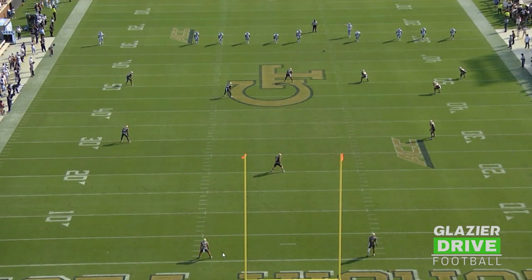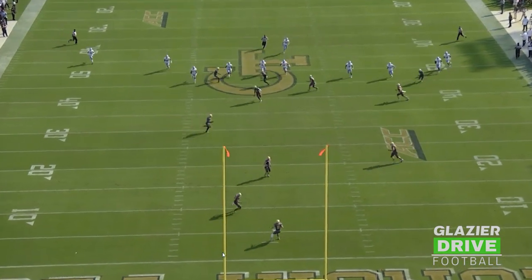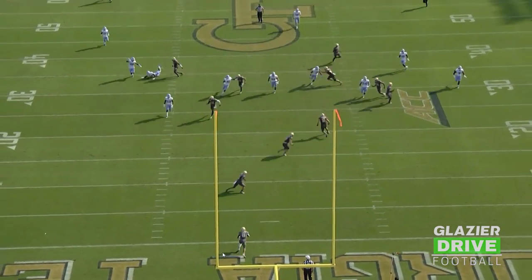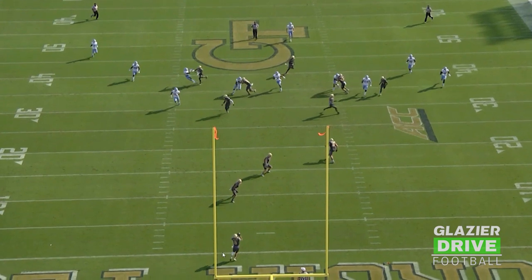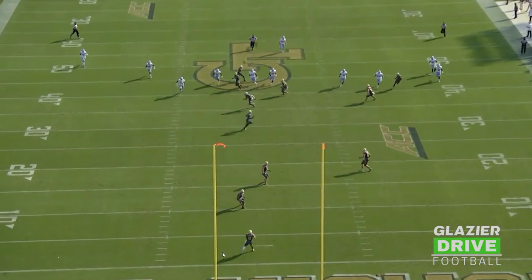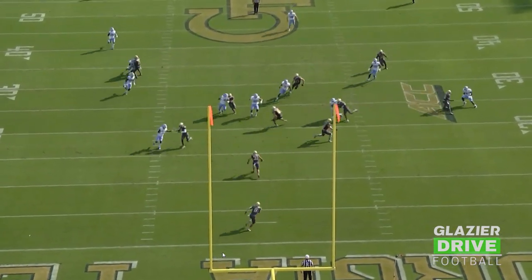Game clip here. We'll do it from behind. All right, here's what we're looking at right here. He has leverage. He's going to take that inside arm, inside number, head in front, widen the hole.